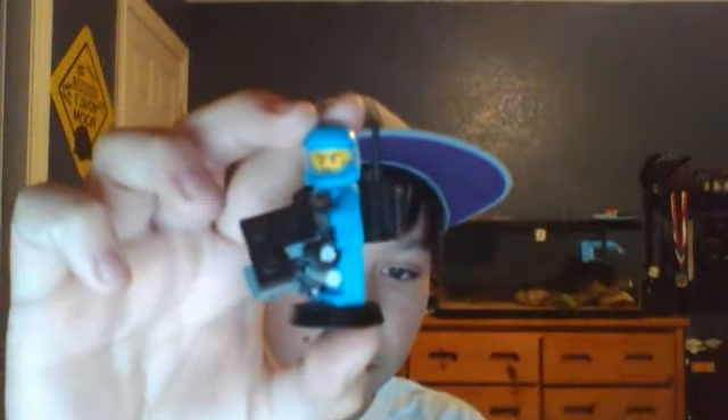Hello YouTubers, this is spartanboy410 and I'm doing a review on this custom figure that I made. There's the Turret 80 — I'm going to show you how to make that backpack.